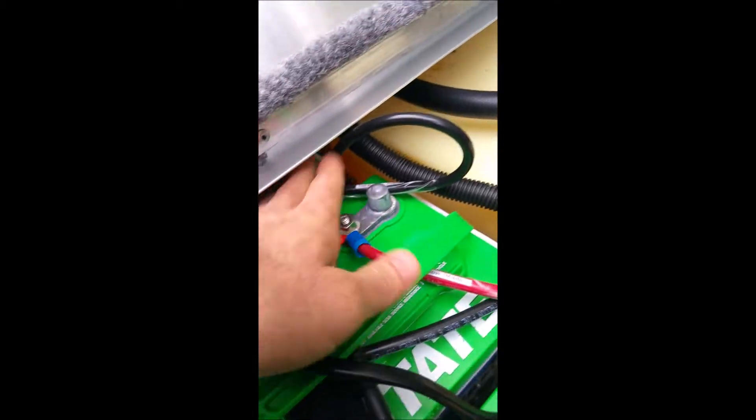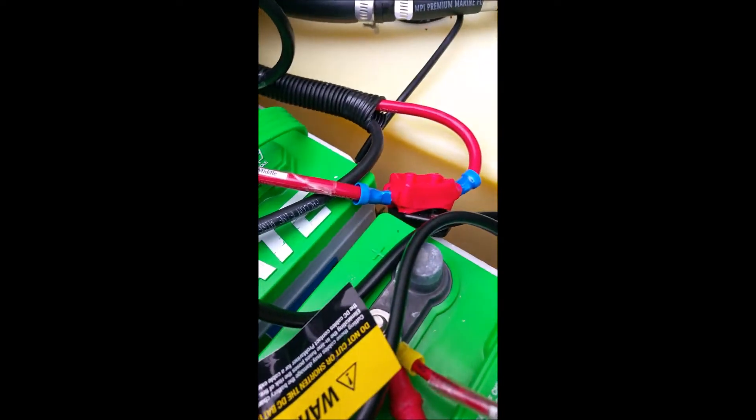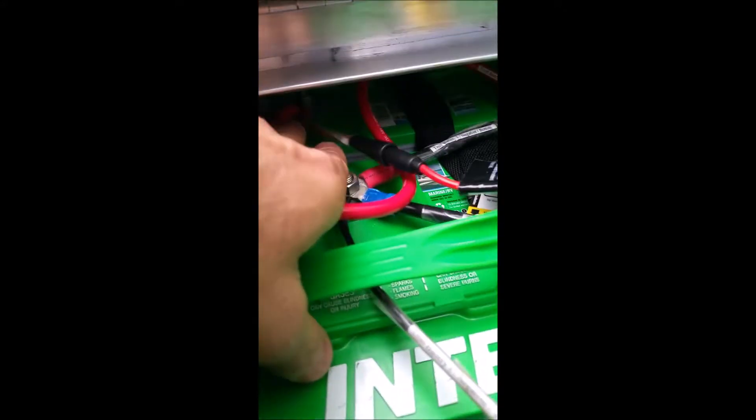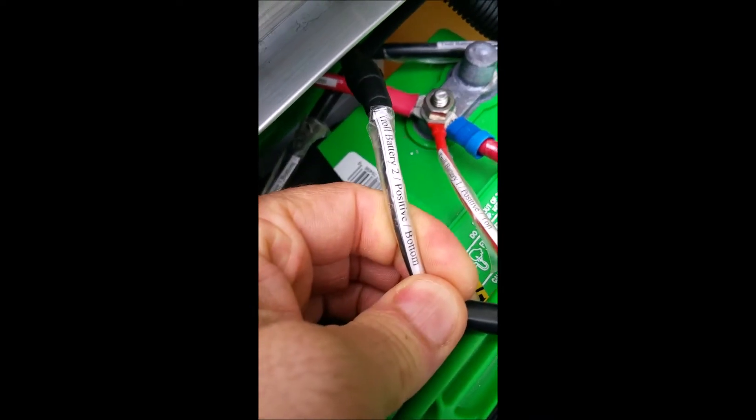This cable goes from the negative side on troll battery one, loops over, and connects to the positive side on troll battery two. There's only one cable back there, labeled troll battery two positive top. Then the positive cable from troll battery one loops around and goes over to the negative side of troll battery two, labeled troll battery two negative bottom.